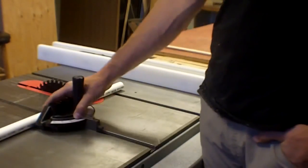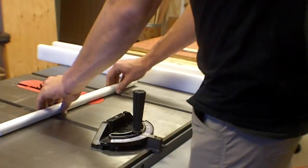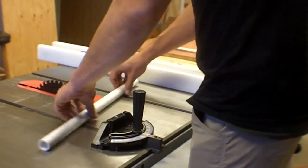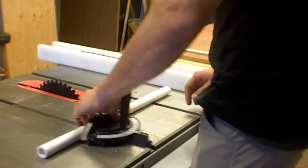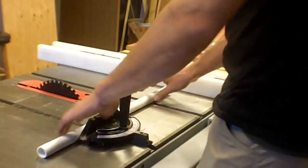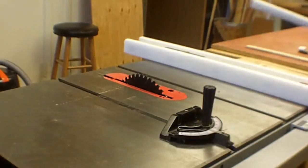Cylindrical materials are great on this — the miter gauge works really nicely for them. You can cut at whatever angle you want using the miter gauge just by adjusting it. You could do a free-hand thing, but you shouldn't — you should really be using the miter gauge.